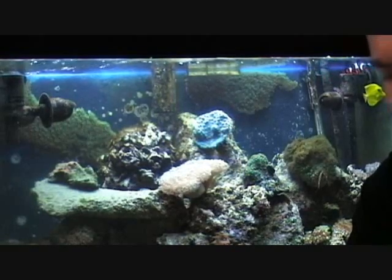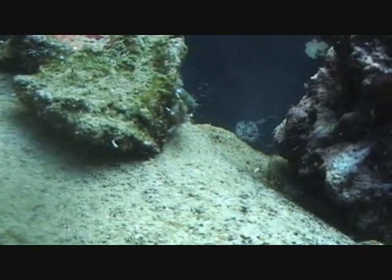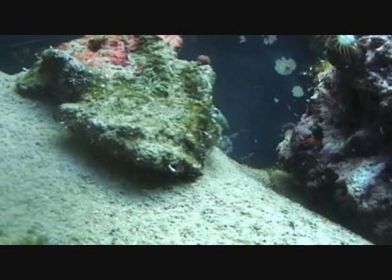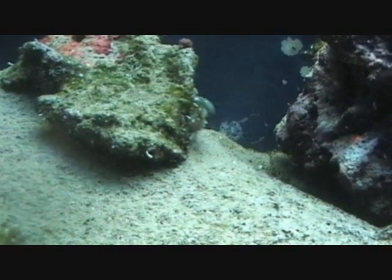It seems to be doing alright. We can see here one of my emerald crabs that I've introduced into the tank. He's hovering over the bubbles there — not too sure if he's eating at the moment. I'm not too sure how these guys do, but I have noticed a decrease in the tank since they've both been in there. They do a reasonable job, though I still have a load in there.